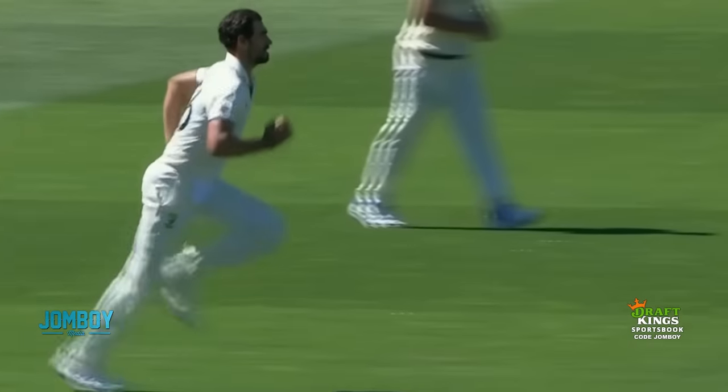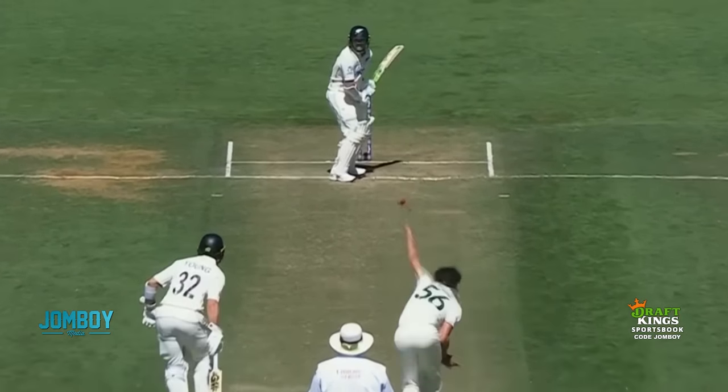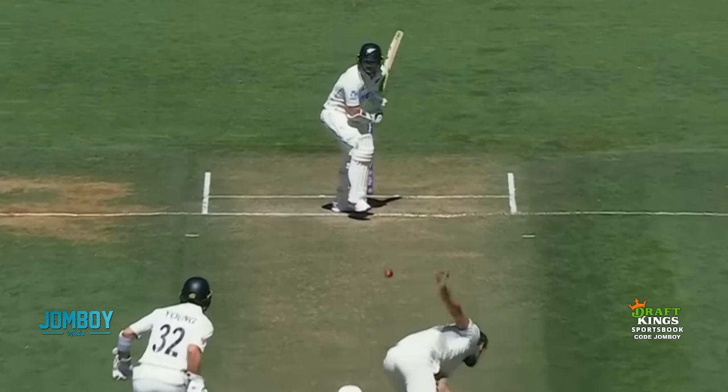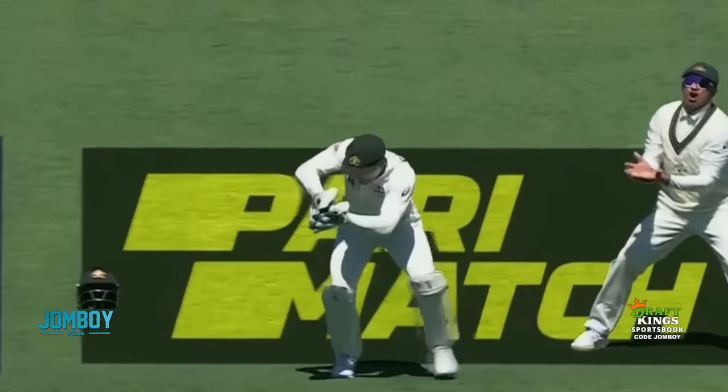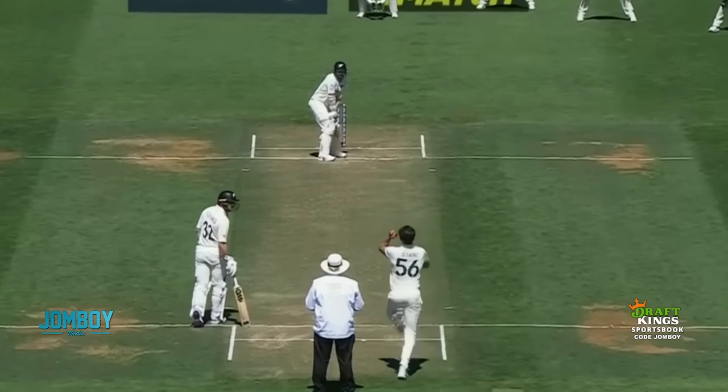Mitchell Stark, the tall lefty for Australia, has got two different deliveries he bowls. The first and most popular one is an out-swinger to the lefty batsman, in-swinger to a righty batsman — it's going to slide and swing from left to right with a nice tight spin using the new ball.